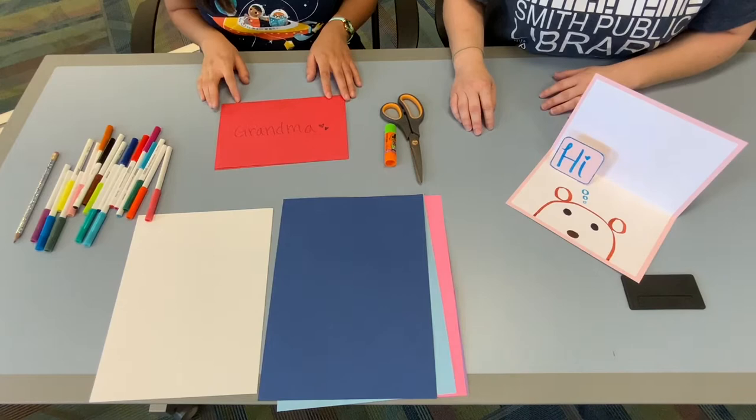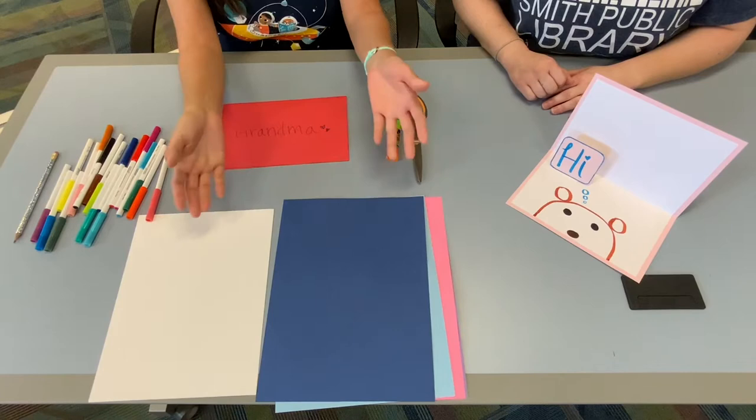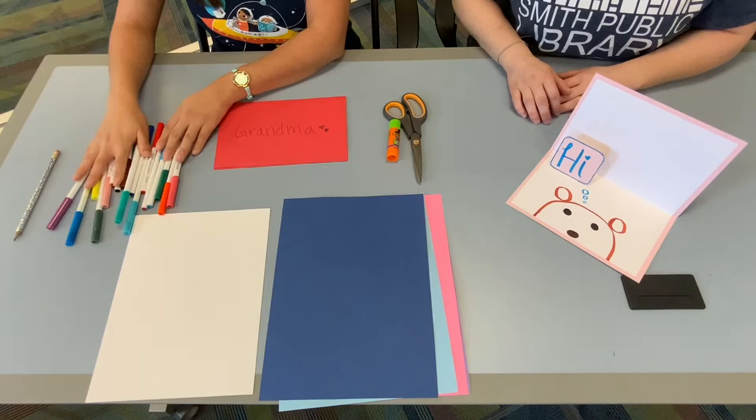What you will need is some scissors — we're going to have to cut a little flap. A glue stick, some construction paper or colored paper, whatever you have on hand. And then white paper, because that's what's going to go on the inside. And some markers to color and decorate your whole card. I also have a pencil just in case.